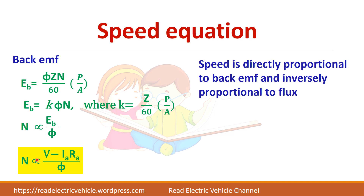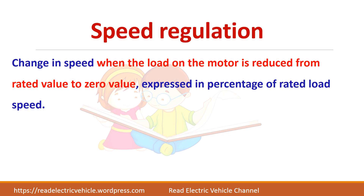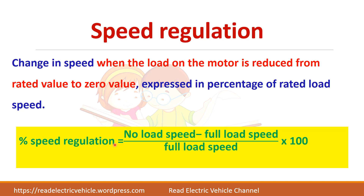Speed regulation is the change in speed when the load on the motor is reduced from rated load to zero. That is, you fully load the machine, check the speed, then remove the load and check the speed again. Speed regulation = (No-load speed − Full-load speed) / Full-load speed × 100, expressed as a percentage.